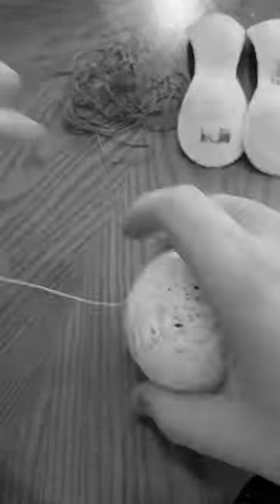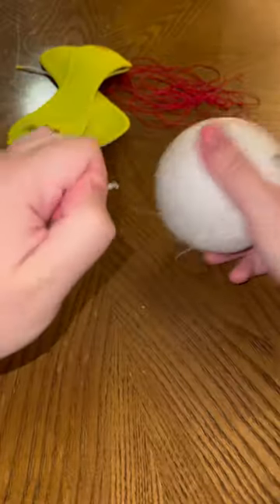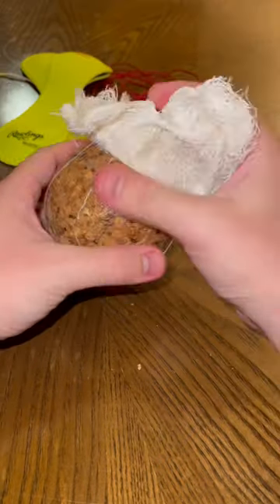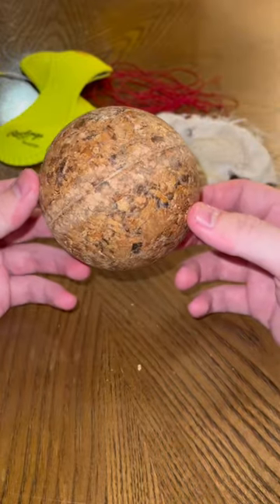On the baseball, it unrolled really easily, but there was so much glue on the softball that it felt like trying to pull apart spider webs. After a while, I was able to cut through it enough where I could finally pull the layer off, revealing a sticky but solid ball of cork.